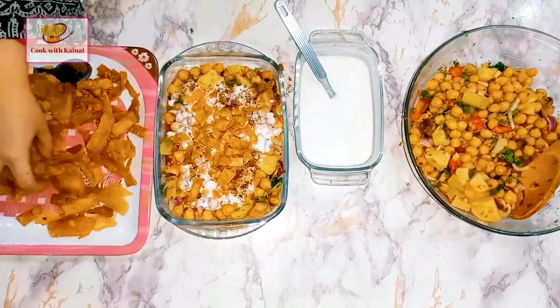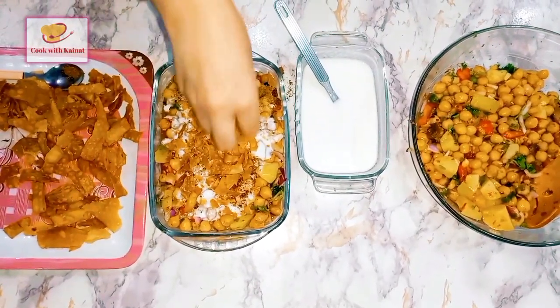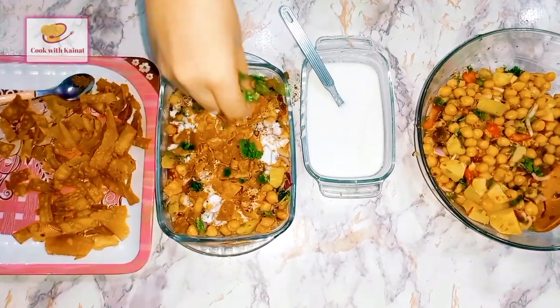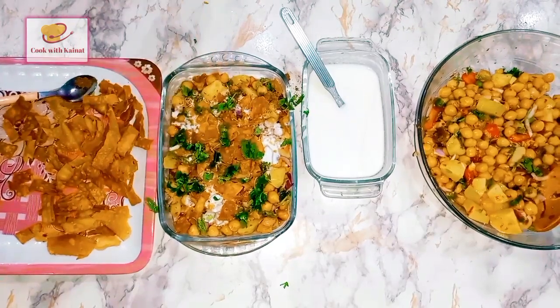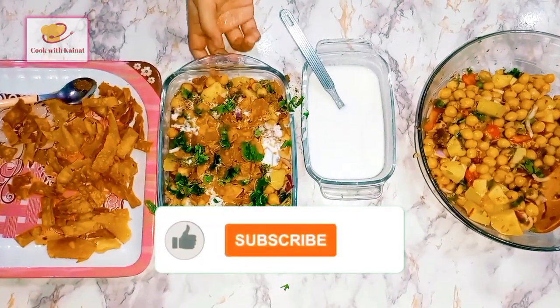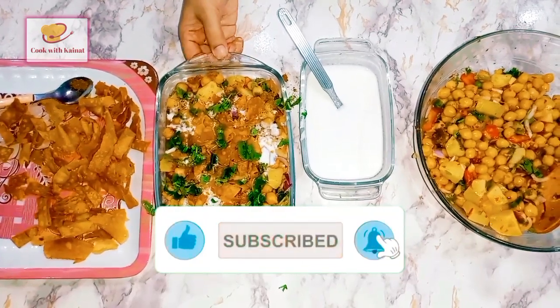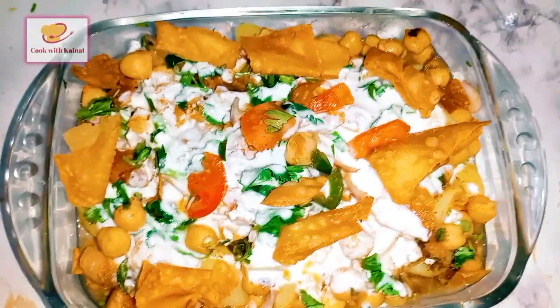Now we will add pepper, and some salt to garnish. Our chaat is ready and it looks very delicious — you should try it. Don't forget to like, share, and subscribe.